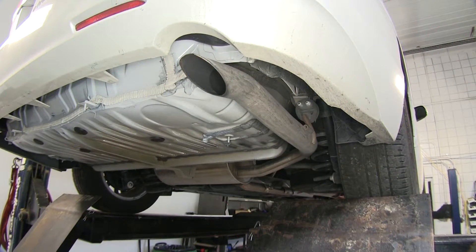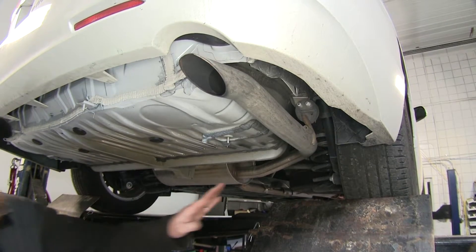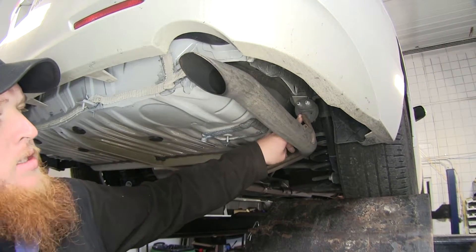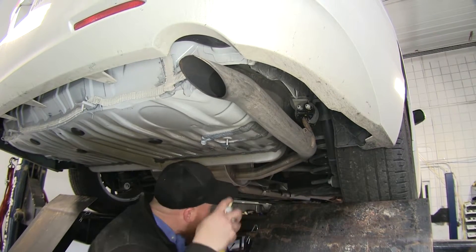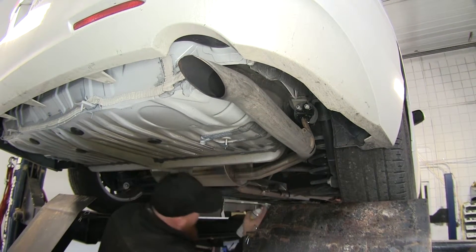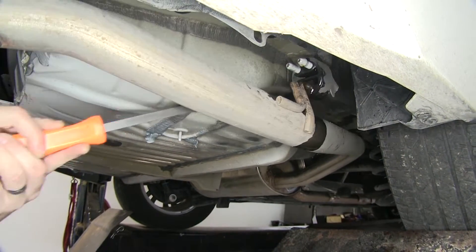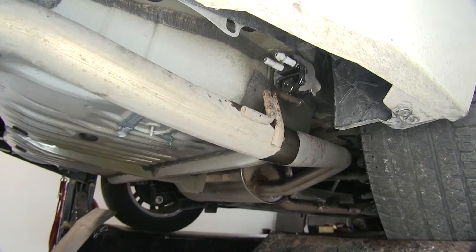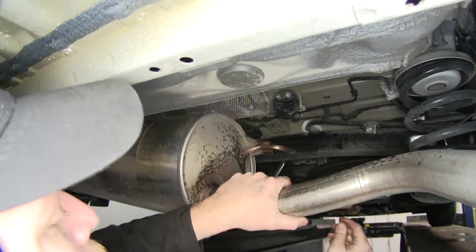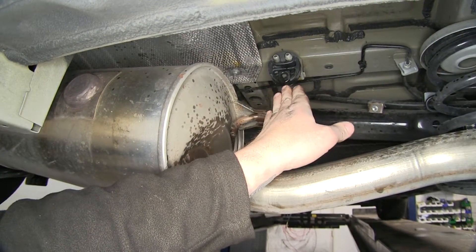Now we'll go ahead and take a little bit of spray lubricant to lower down our exhaust. Where we're going to spray that lubricant is on the exhaust hangers. There's going to be one located here on the end of the tailpipe — that spray lubricant will help to let it slide off easier. Go ahead and use a pry bar just to peel them back. Once we have it slid back we can pull it down. Go ahead and repeat that on the other two, removing the one on the right hand side of the muffler.